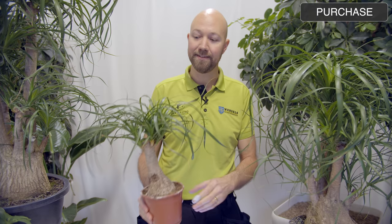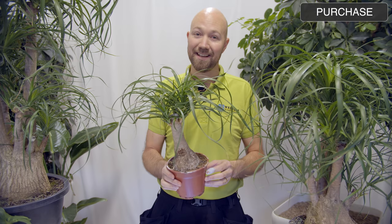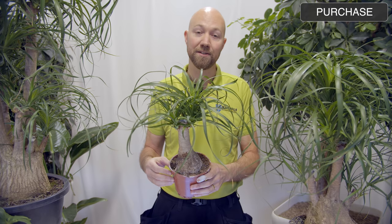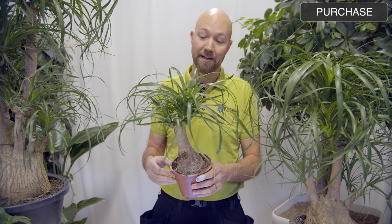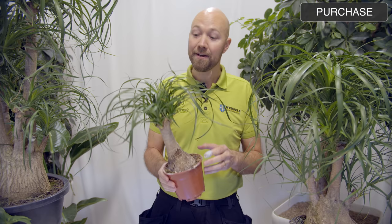Starting off with the purchase. This is the ponytail palm, also known as the bottle palm. The Latin name is Beaucarnea recurvata. This is not a palm — it is actually more of a succulent than a palm. In Swedish we call it flasklilja, which means bottle lily. But it's not a lily either, it's a succulent.